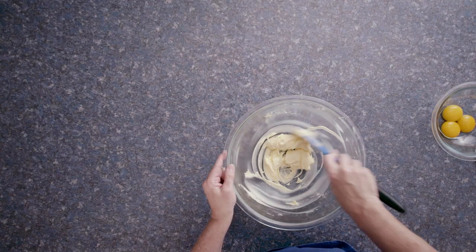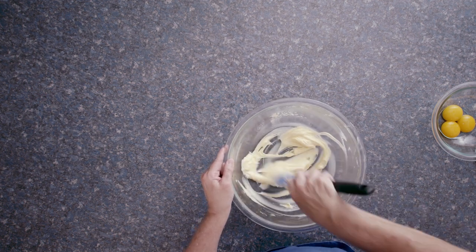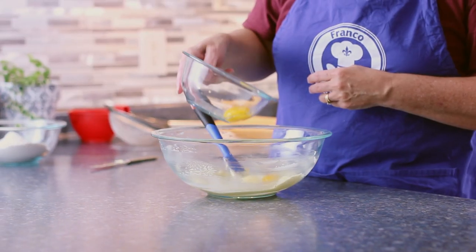Okay, so cream the mixture until it is light and fluffy. It's looking good. Now I'm going to mix in the yolks one at a time until they're incorporated.